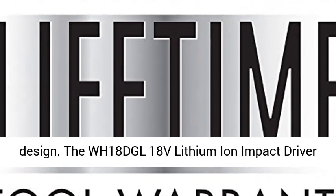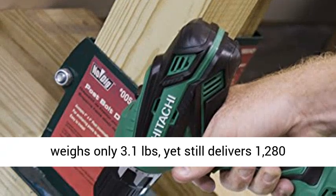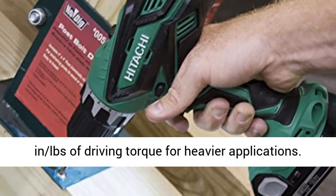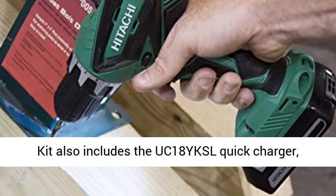The WH18DGL 18V Lithium-Ion Impact Driver weighs only 3.1 pounds, yet still delivers 1,280 inch-pounds of driving torque for heavier applications.